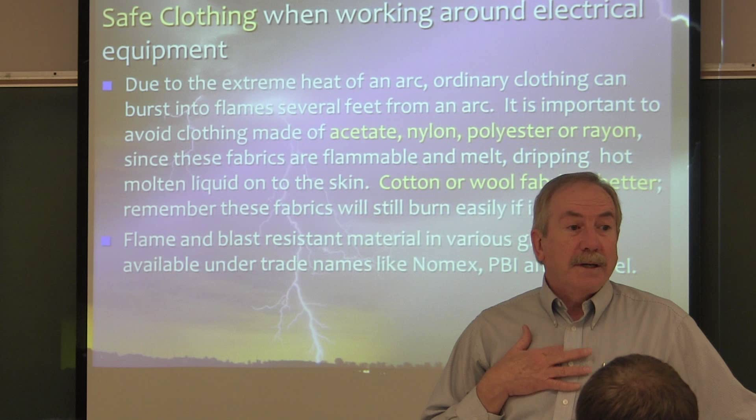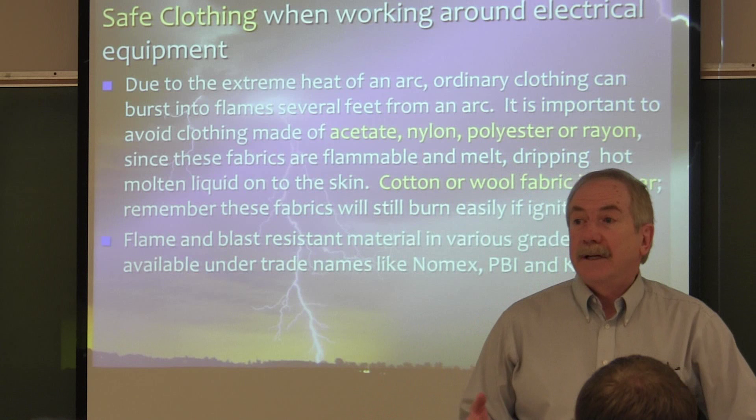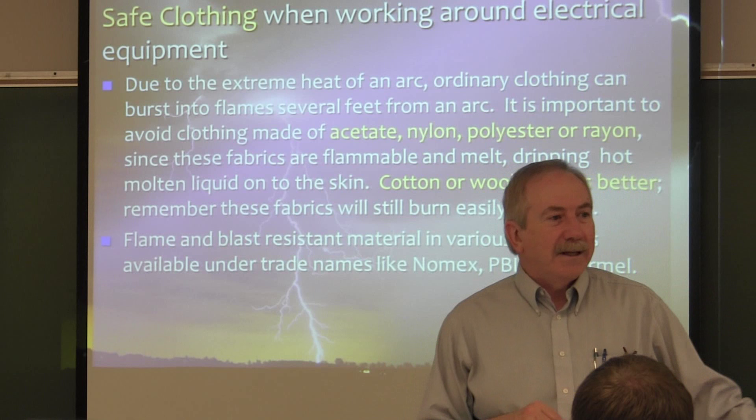Generally, everything you have on is okay. If I see someone coming in with, say, fully polyester fabric, I might say that's not a good shirt to have — one should be a safety officer today. The fuzzy fleece and things like that are dangerous because the surface has a lot of fabric sticking out into the air with a lot of oxygen around it. If it ignites, it will sustain a flame and keep burning.